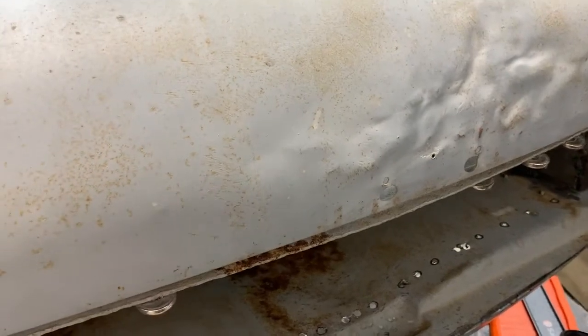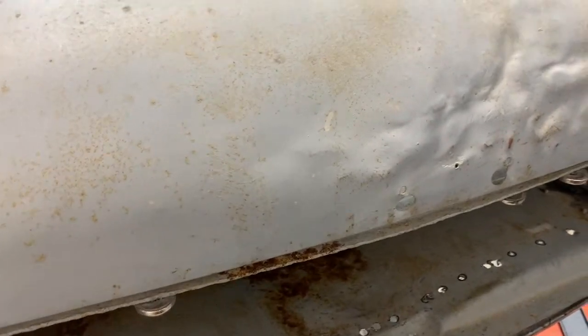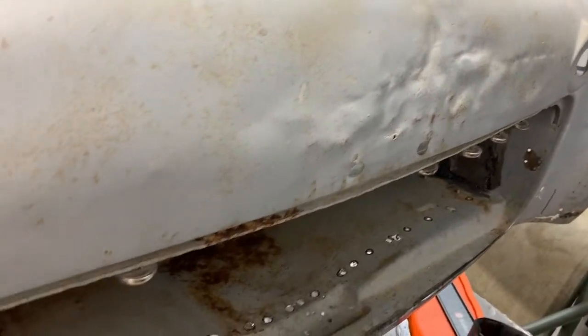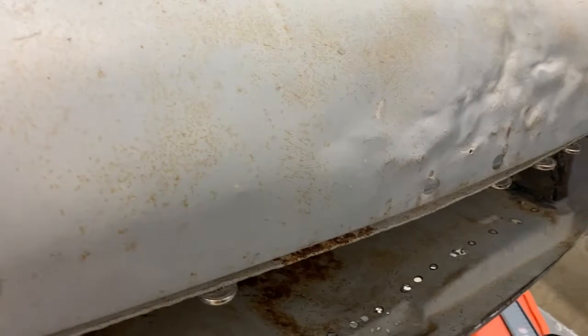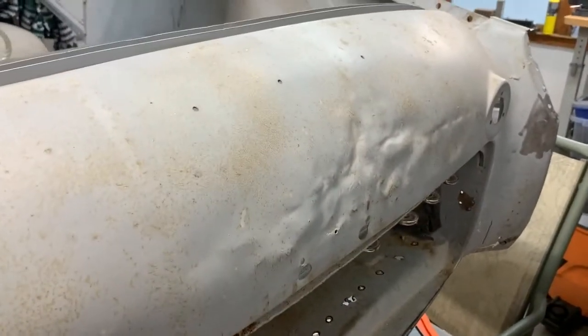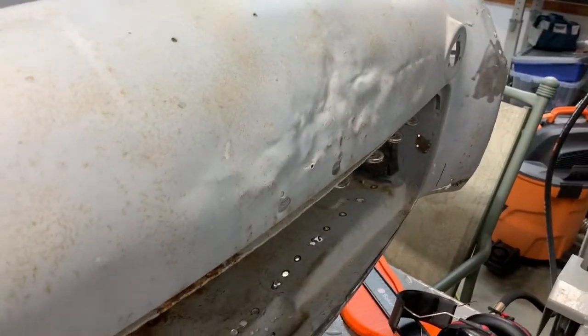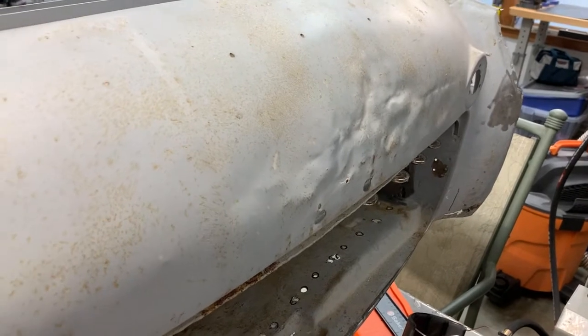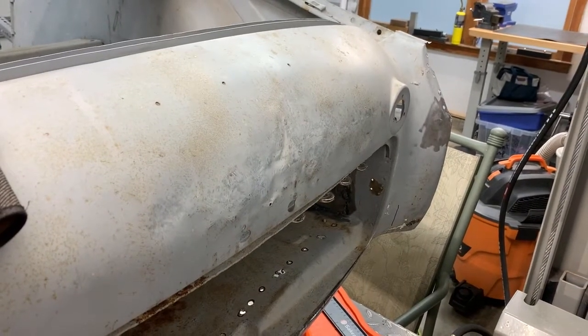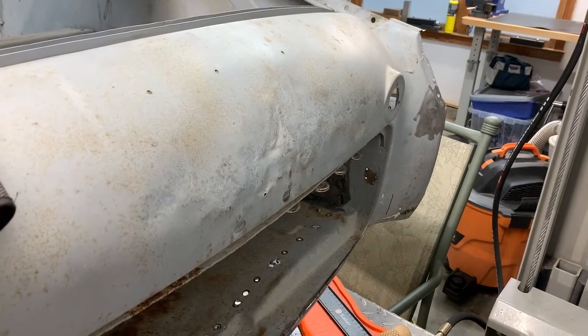I wanted to take a picture to show you what this looked like before, and then I went ahead and spent a little bit of time with a hammer and dolly. I should be able to get it almost perfect. Dad, you can see it's starting to get a little bit better — I'll get you another update in a bit.